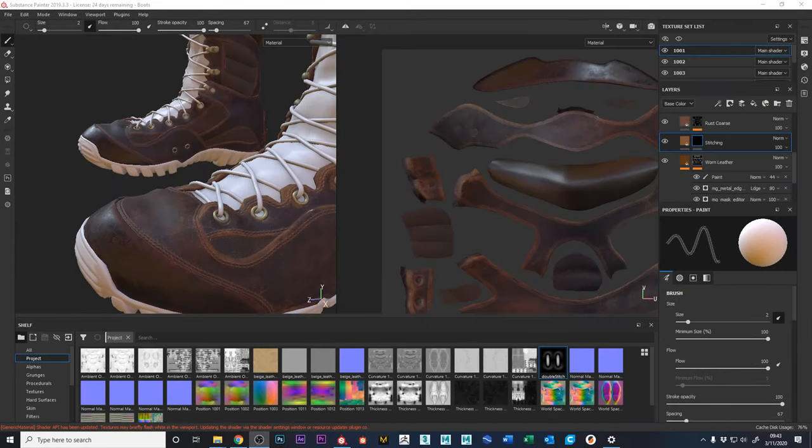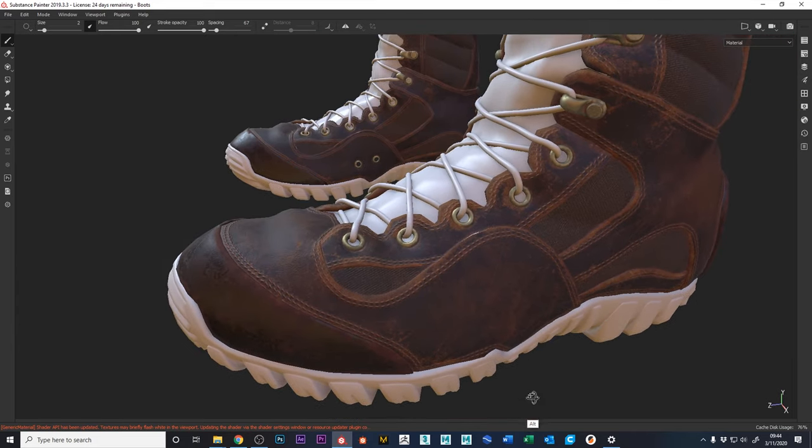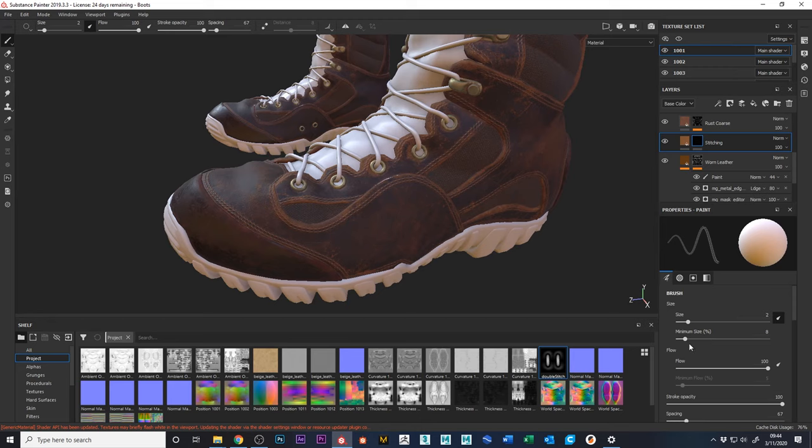Let's continue with our boot. One thing I forgot to mention: when doing stitches, by default the brush is pressure-sensitive. If you're using a tablet pen, pressing slightly makes the stitches smaller and pressing harder makes them bigger, which makes it hard to maintain a consistent stitch size. So make sure your minimum brush size is set to 100 — that way it'll always be even no matter how hard you press.